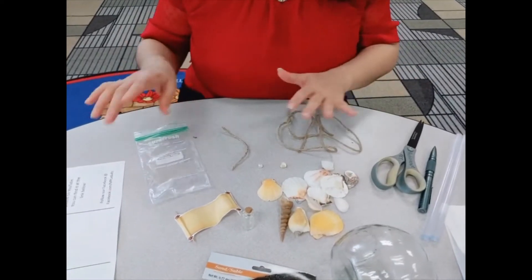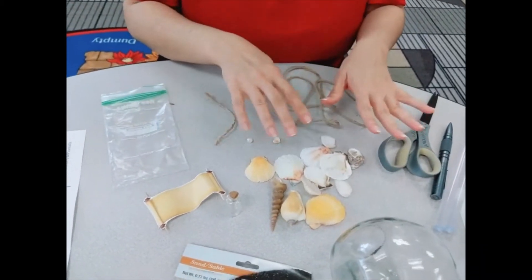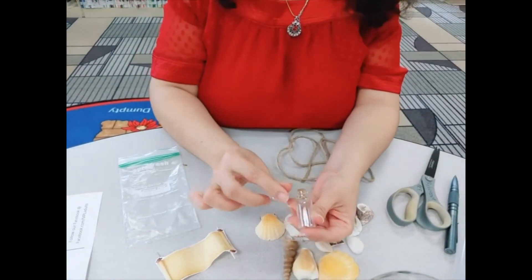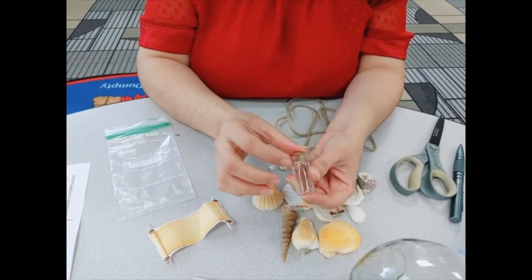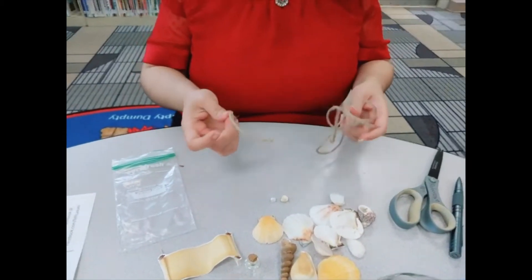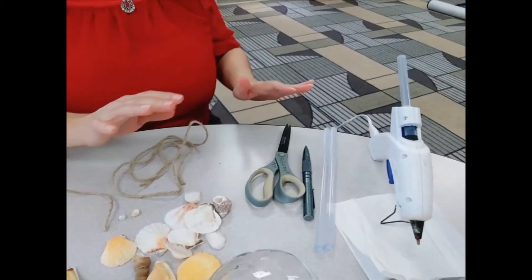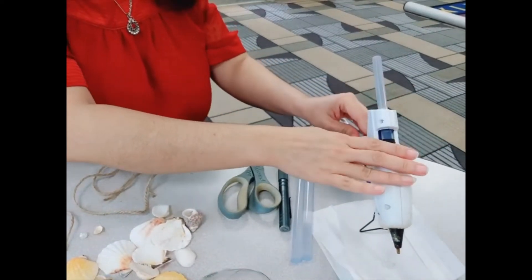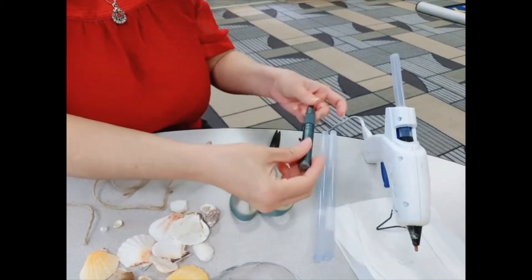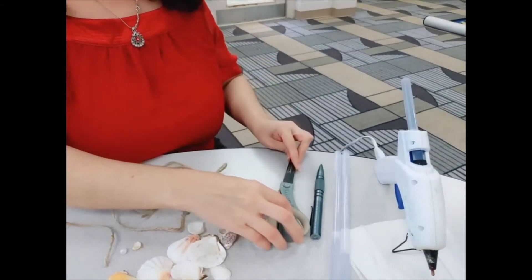What's included in the Ziploc bag is a variety of seashells — those will depend from kit to kit, they're all going to be different. Also one small little pearl and a small little message bottle. A paper scroll just like this. Two pieces of twine — one's going to be a long piece and one's going to be a short piece. What is not included in the kit is your hot glue gun and glue sticks, a pen or pencil — a pen would be better — and some scissors just in case.